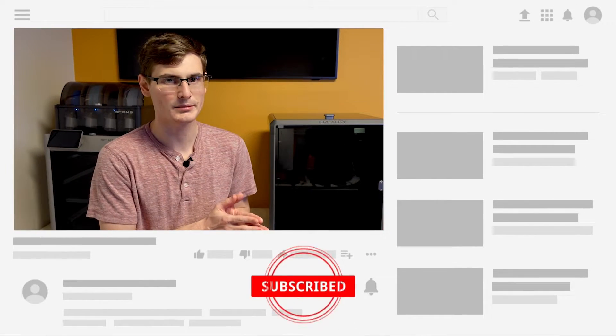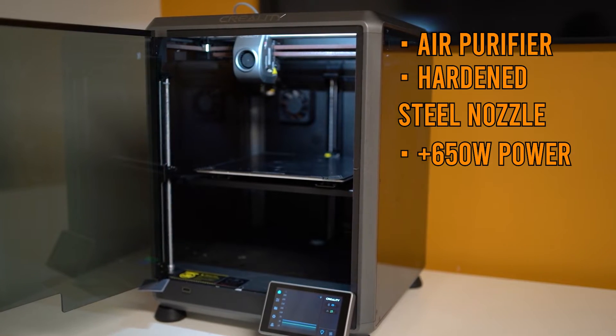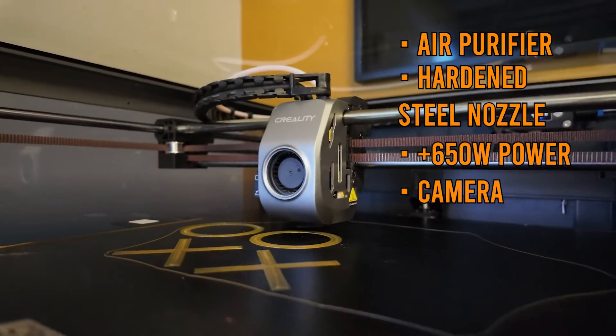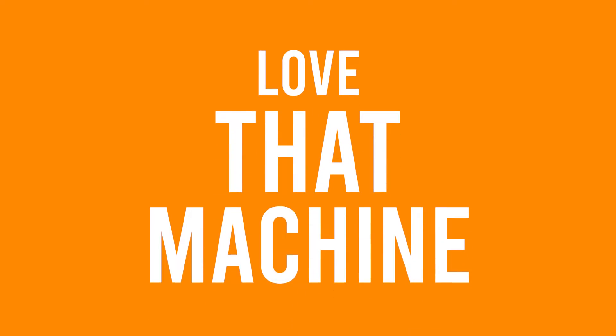This isn't an X1 Carbon versus K1 comparison video, but if that's something you're interested in, let me know in the comments and hit subscribe so you'll be alerted if and when it goes live. The upgrade from the K1 to the K1 Max includes an air purifier, a hardened steel nozzle, and 650 additional watts of power. That extra power lets your print bed and surface get hotter, faster. You also get the camera and LiDAR sensor pre-wired and pre-installed out of the box, plus a 300mm cubed build volume. This functions identically — if not better — than my standard K1, and spoiler alert: I absolutely love that machine.